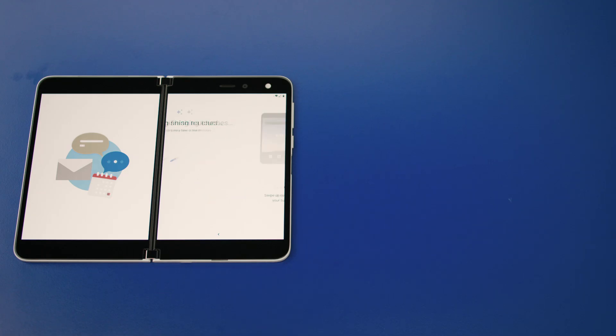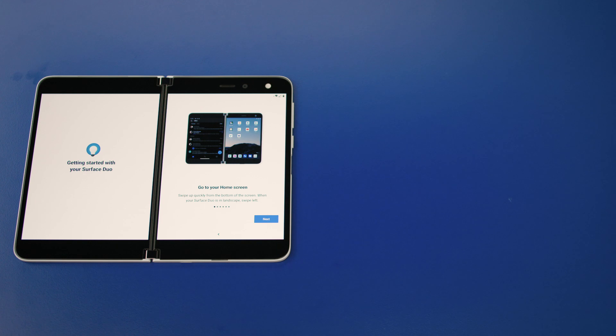Now it's time to set up your PIN and fingerprint to unlock your Surface Duo. Go ahead and follow the on-screen instructions to do both. When you're done, press next to move on.